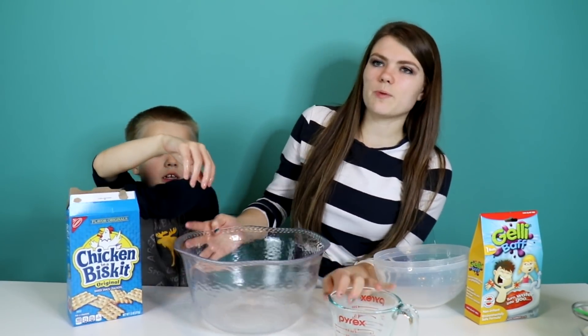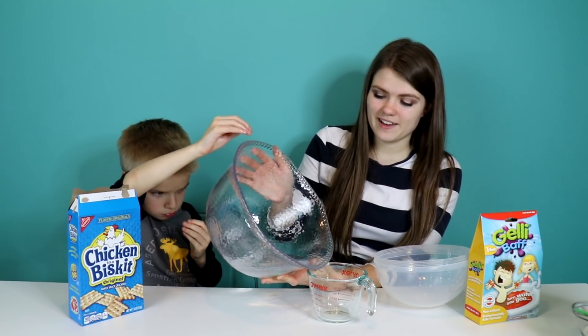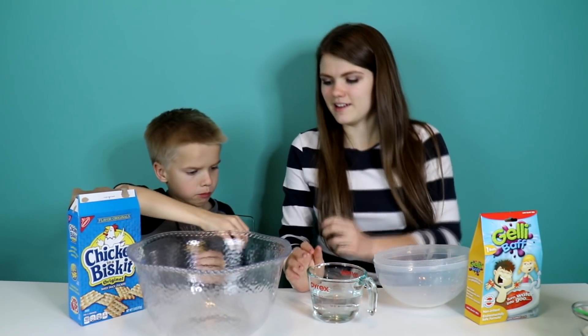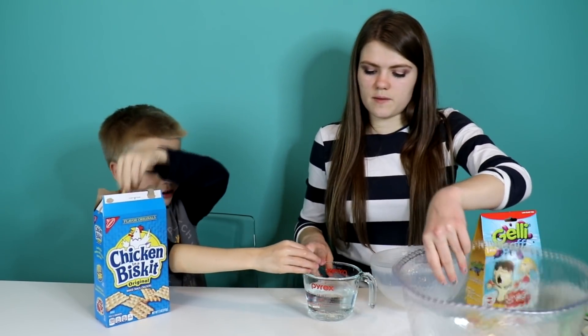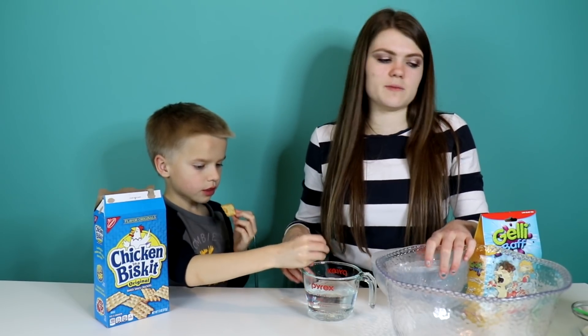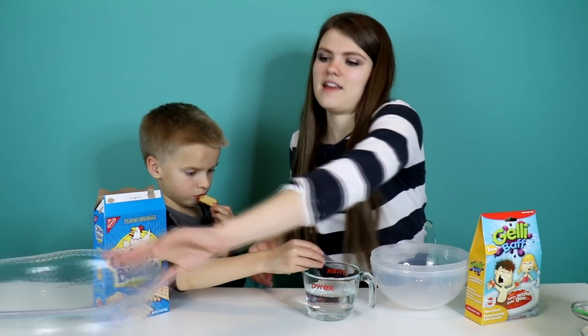Jordan just informed us that we did the whole thing wrong, so we're restarting. What you're supposed to do is make the soda and borax together and let it sit. Then we're going to make the jelly bath in the meantime. We also did another step wrong - we're supposed to put our activator in a cup instead of a bowl. We moved the solution into a cup because when you add in the glue, the activator won't activate correctly if you don't know how much activator you'll need. So we made it into a little measuring cup and now we're going to set this aside and start making our jelly bath.